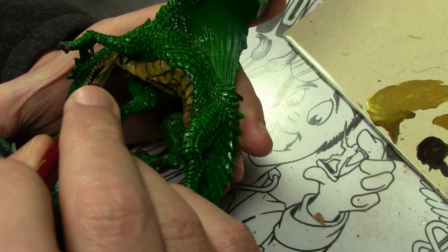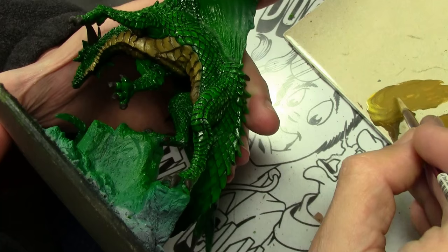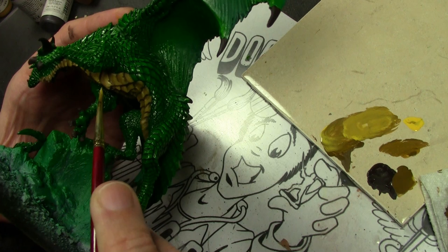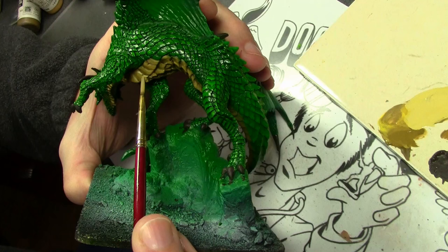For the belly, we started off with a base coat of Vallejo Model Color English Uniform, to which I've added Vallejo Model Color Yellow Ochre and a little bit of Vallejo Model Color Flat Yellow, and we're beginning the highlighting process. Next step, adding a little bit more Flat Yellow and working our way towards the edges of all the underbelly armor plates. Then for the final highlight, a little bit of Vallejo Model Color Buff is applied just to the edges of all the plates.